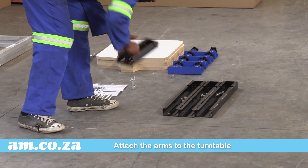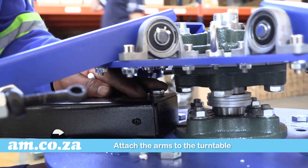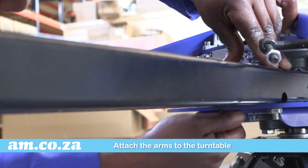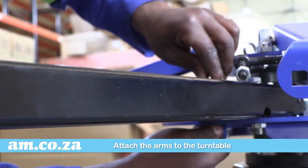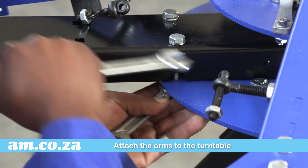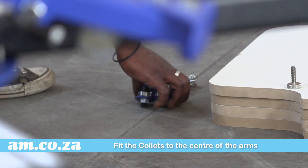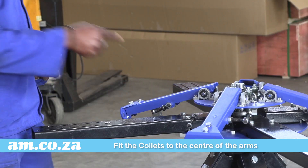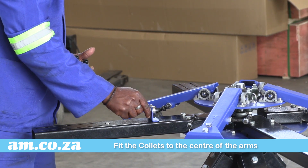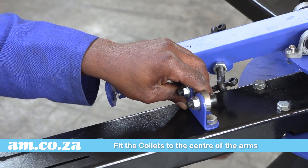Next you must attach the arms to the turntable. Hand tighten first and fit all four arms in place. Once you're happy with that you can tighten with a spanner. Next up are the collars. They must be fitted in the centre of the arm. Repeat with all four arms and then tighten with a spanner.